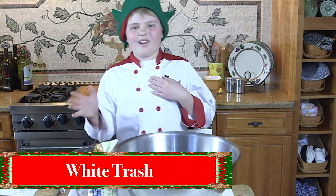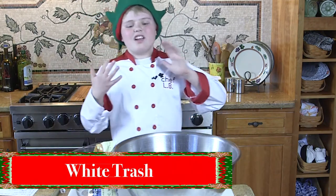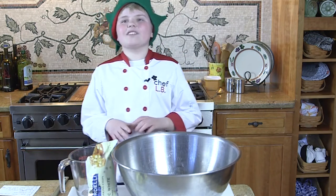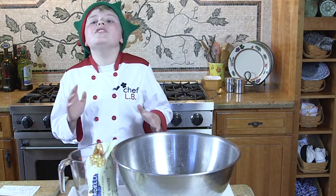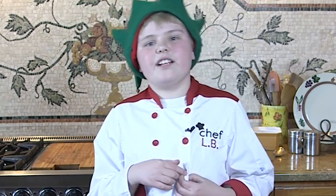Today I'm going to show you guys how to make white trash. You might think it's trash you throw away, but it's actually food — yummy food you can eat! This is a tradition I do every year with my mom. We always like to give it out to our neighbors.